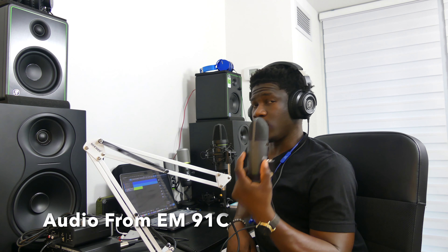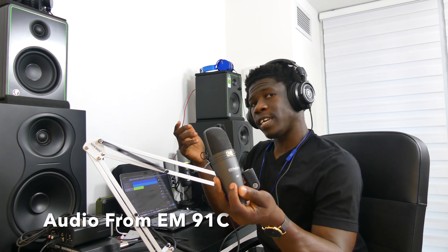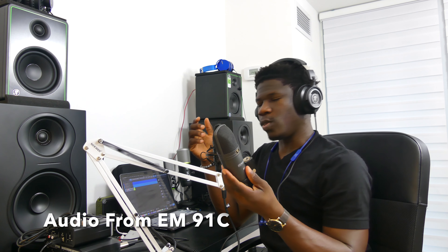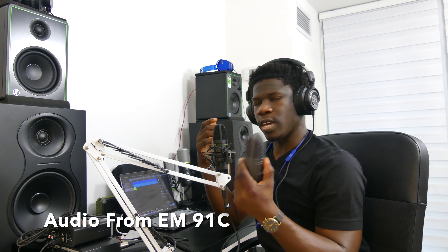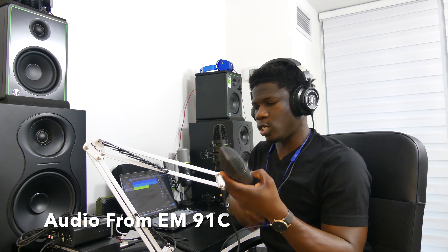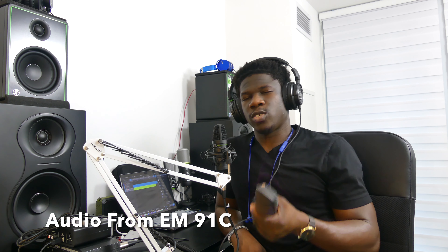Unfortunately, I can't compare directly to the PreSonus M7 right now. The EM91C uses a cardioid polar pattern while the PreSonus M7 uses a super-cardioid polar pattern. The reason I can't show you the M7 is that mine stopped working — the audio does record but doesn't give anything reasonable I can share. Before I tried this testing I still attempted it, but there's no solution to bringing it back. It lasted maybe eight months before it stopped working, which is something to look out for.